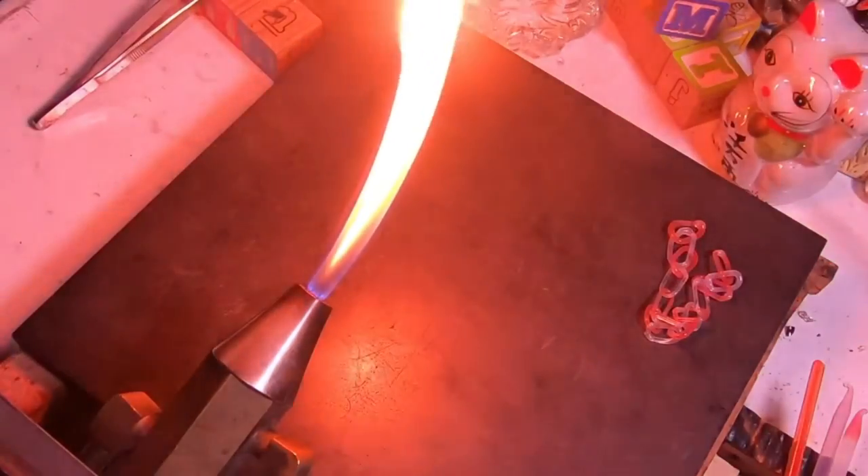Hi everybody, welcome to the Dungeon! My name is Robin and today is Lampworking 101. I just got done making this amazing little soft glass chain — it's super fun and easy to do. The more links I started to add, the more excited I got and the links kept getting better and better. I hope you're all doing safe and well out there, and as always, thanks so much for joining me.